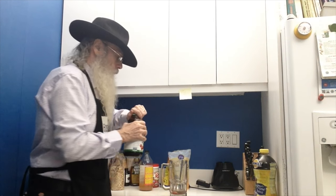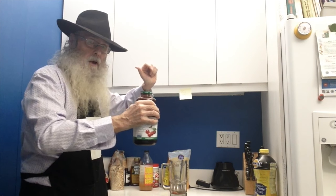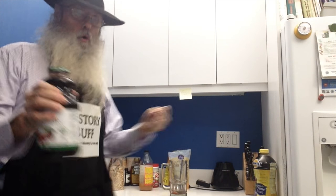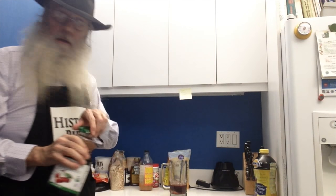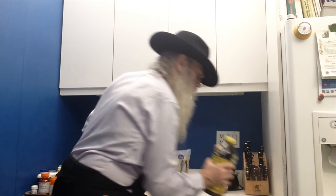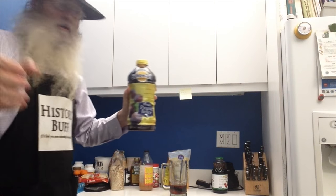And we shake it up — shake it up, baby, now. Twist and shout. You know you look so good. Now you take this and put in about that much. Nice. Then you take the prune juice — I put prune juice. You don't have to put prune juice, but I do. You can put anything you want, actually.